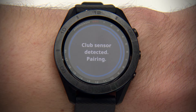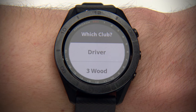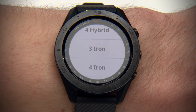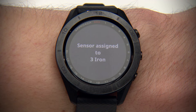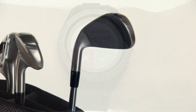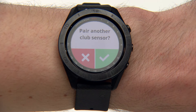A message will appear on your watch once the sensor is detected. Now select the club to which this sensor is attached. A message appears telling you the sensor has been assigned to that club. Return that club to your bag and take out the next club. Follow the on-screen instructions on your watch to pair additional sensors until all sensors have been assigned to a club.